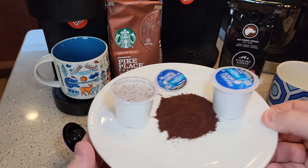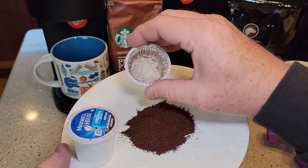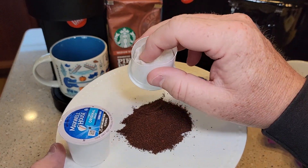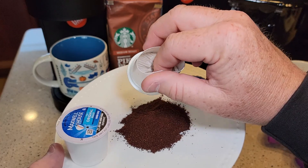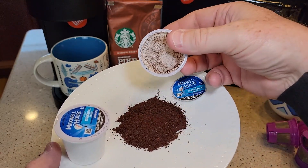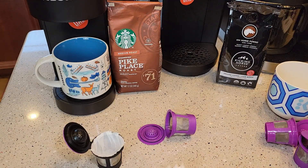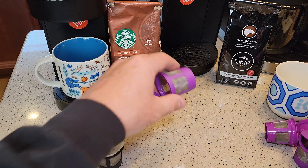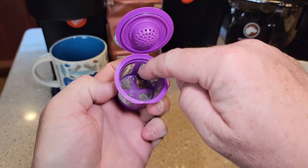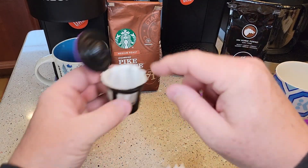In a standard K-cup, you have two tablespoons of coffee, but that coffee is in a paper filter. That's why when you use a standard K-cup you don't get sediment — it's being brewed through a coffee filter. But when they came out with reusable filters, you can get sediment because there's no paper between the coffee and the way it brews. That's why they came out with these paper filters.